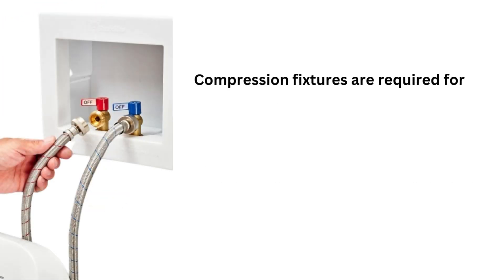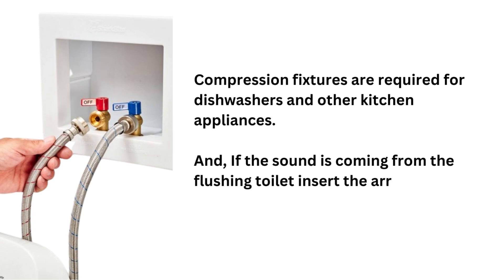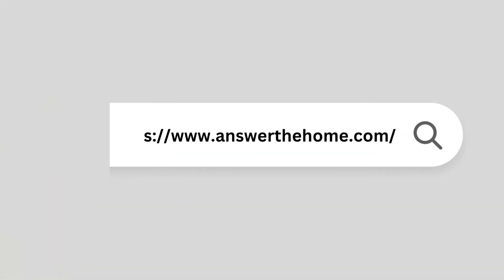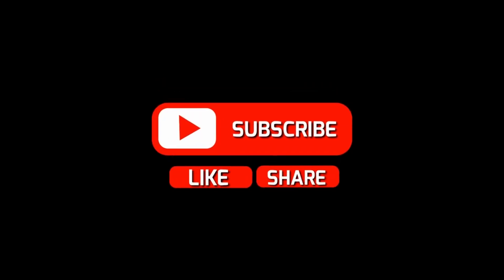Compression fixtures are required for dishwashers and other kitchen appliances. If the sound is coming from the flushing toilet, insert the arrestor into the tank bottom threads. For more information, visit our page Answer the Home and subscribe to our YouTube channel for new videos. Thanks for watching.